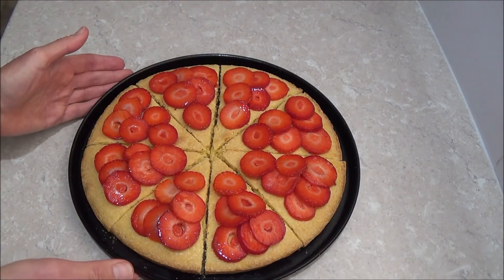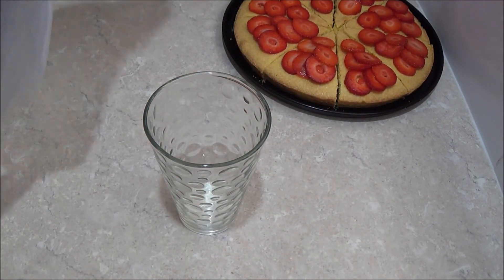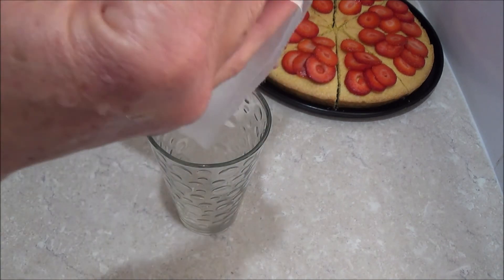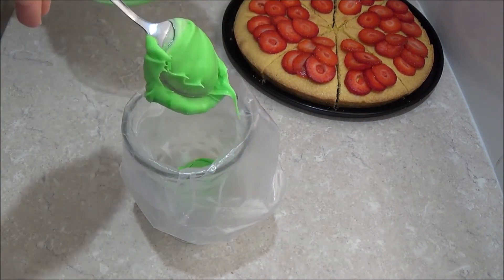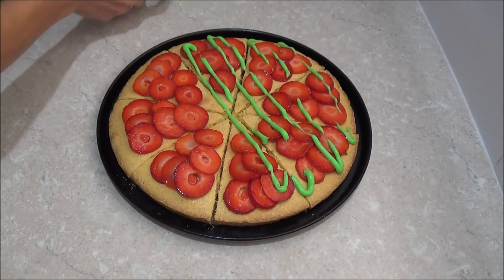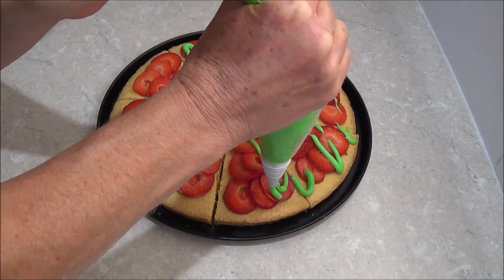Once we have done that, take a glass and place a paper piping bag with a small round nozzle. Place our green icing inside the bag, then simply drizzle the prepared green icing over the cake.